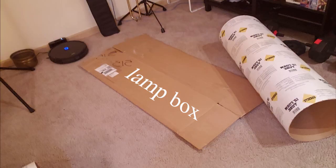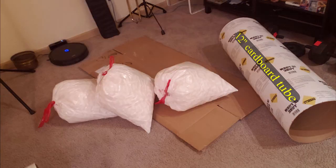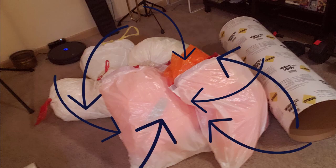Gather your packing materials: a lamp box from your local moving and truck rental purveyor, a 12-inch cardboard tube for pouring cement, bubble wrap, and lots and lots of packing peanuts — and I mean lots.